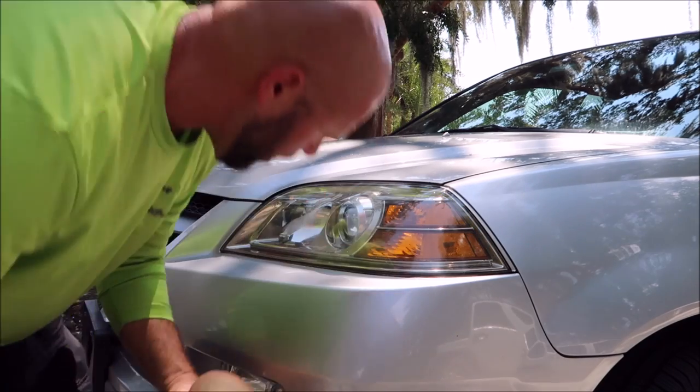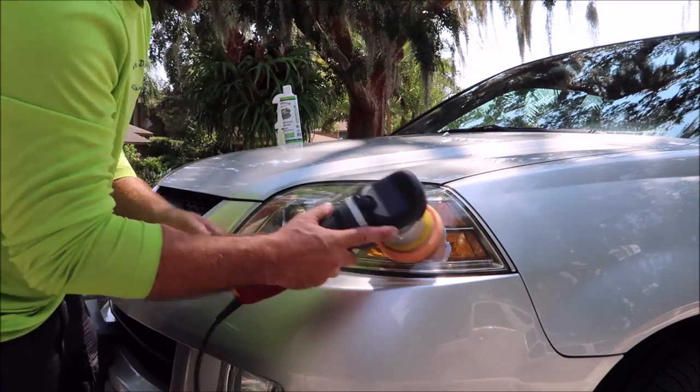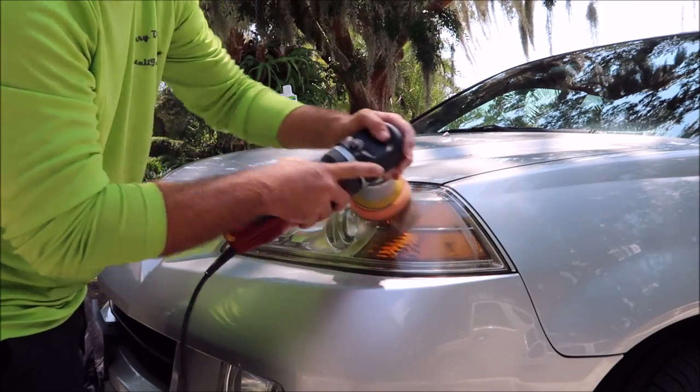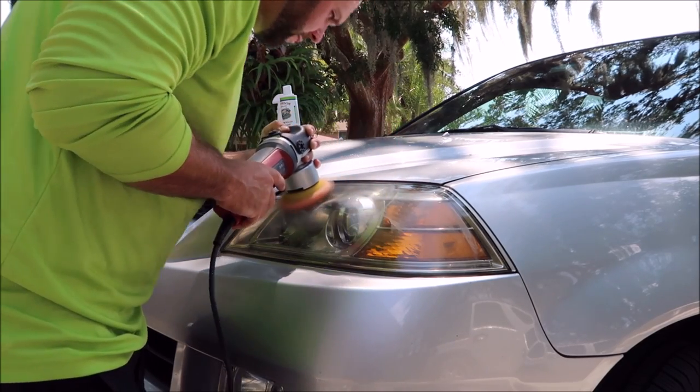Came out pretty good just with that one pass but I'm going to hit it again. I did speed it up to speed five for the second pass.